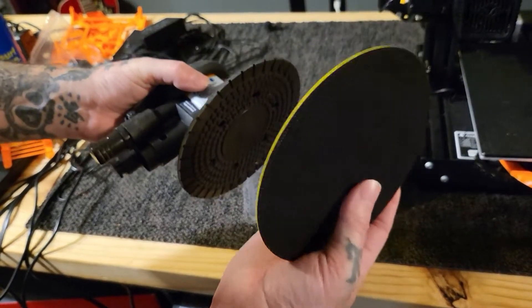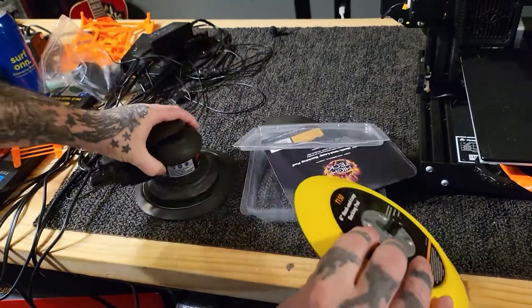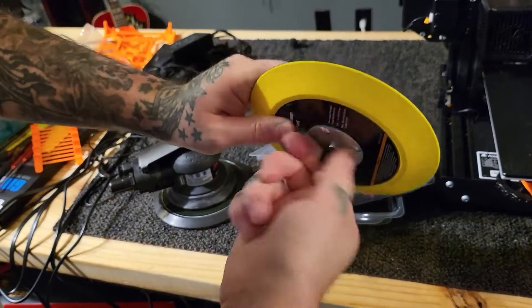So the first thing you want to do is make sure you got the right size — the screw-in part, whatever you call it. Let's just call it a knob for the sake of it.